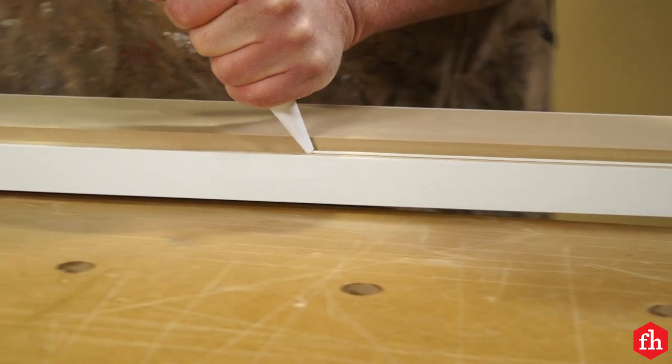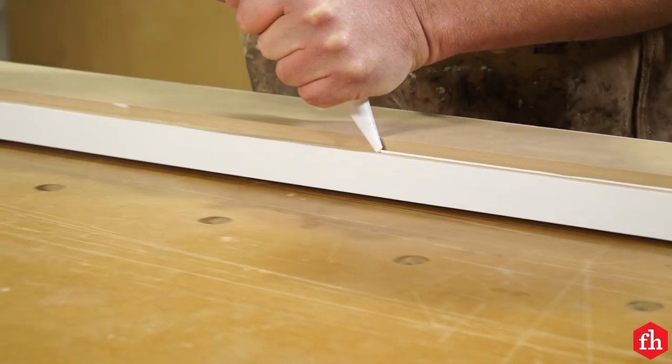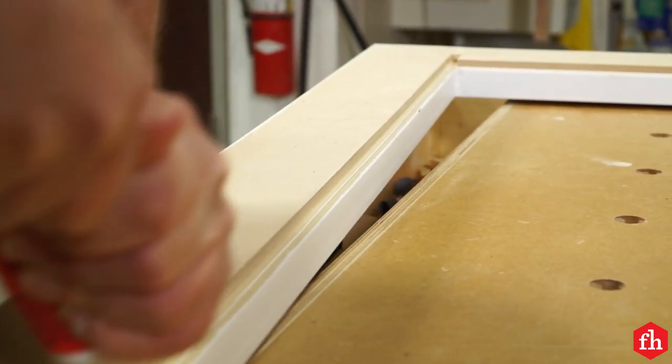Lay a light bead of silicone in the rabbet and set the LED panel into the rabbet. You can skip this step if your panel is snug in the rabbet and won't tip out while you're installing the window.